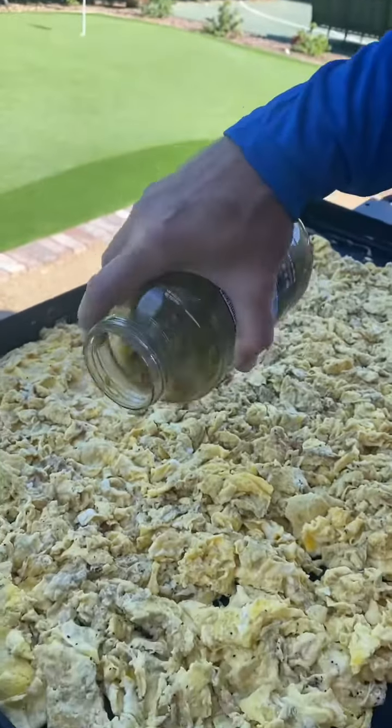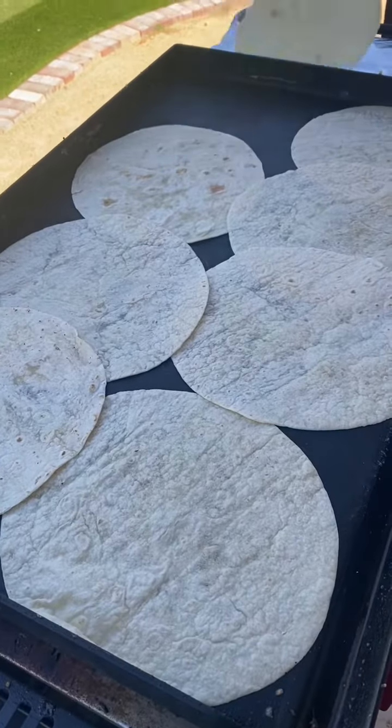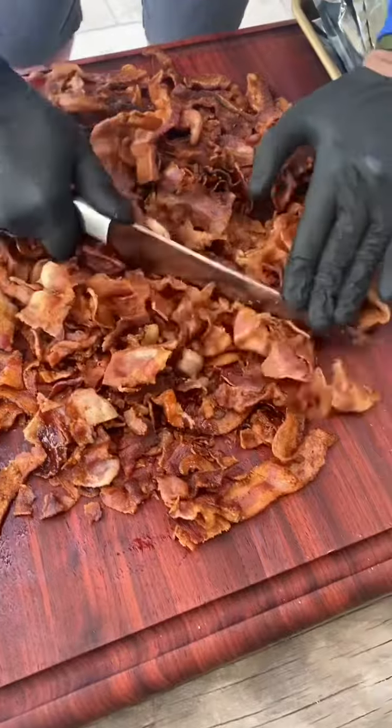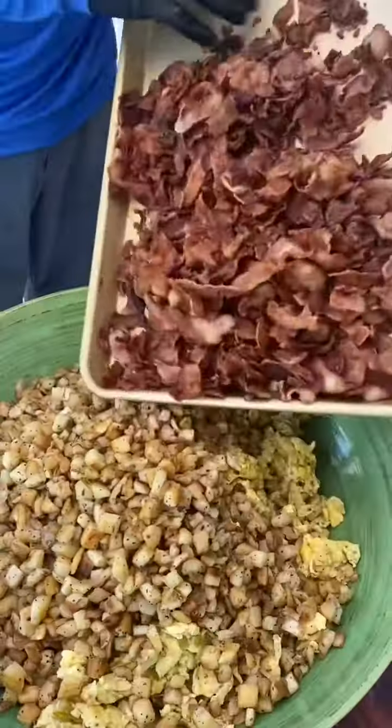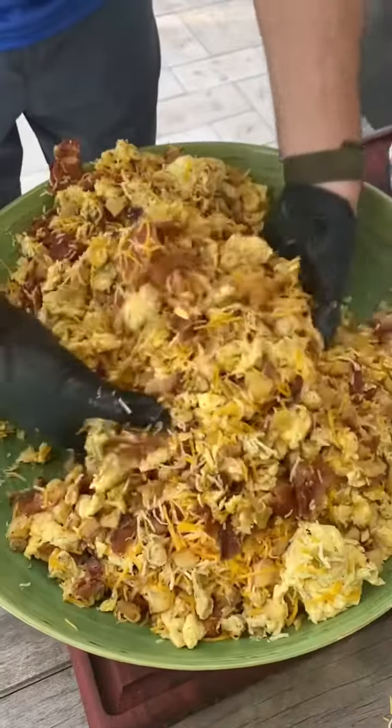Roasted green chilies right over the top. Heat your tortillas for about 30 seconds apiece. Chop up your bacon. Biggest bowl you got — drop your eggs, drop in your potatoes, drop in your bacon. Two pounds of cheese.